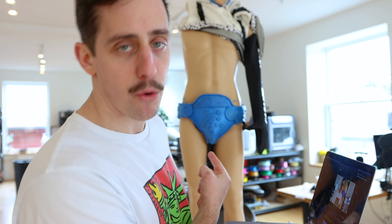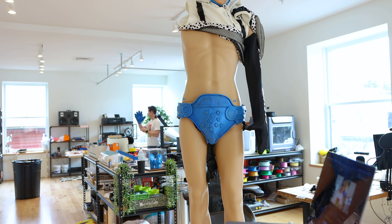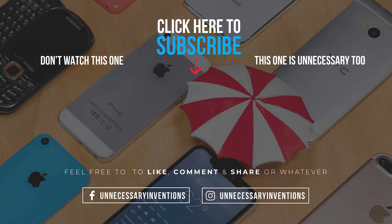Thank you to Mike the Bats for drawing that photo and giving me my inspiration for the Gator underwear. If you haven't already, give me a thumbs up on this video and subscribe to the channel — I make new inventions every single week. And with that, I'm going to go put these on and have a fabulous Friday night. See you guys at the next convention. Bye-bye.